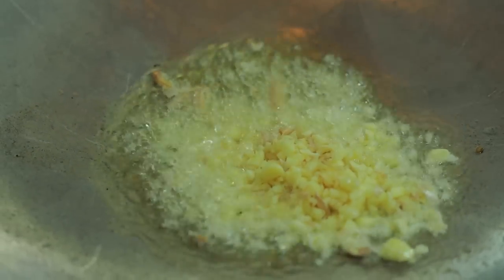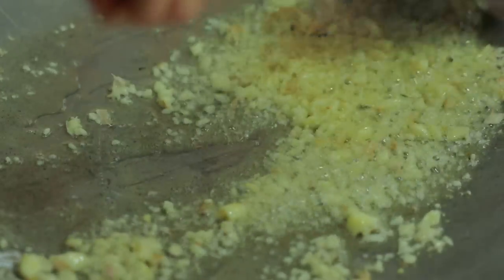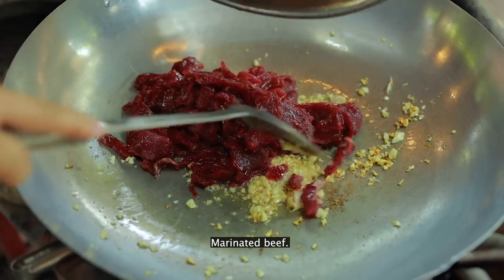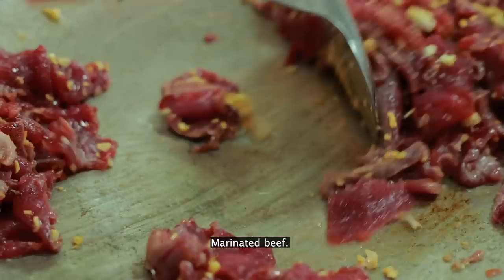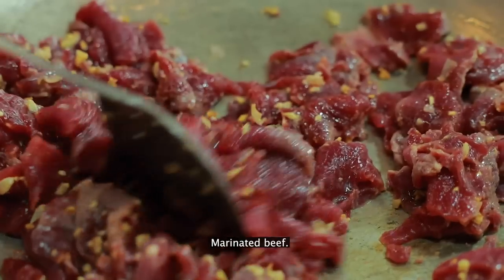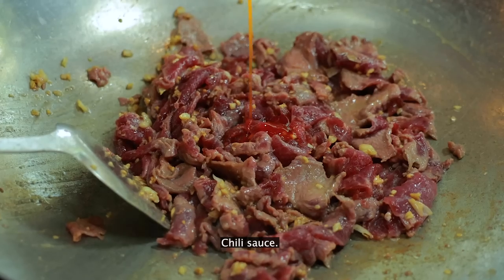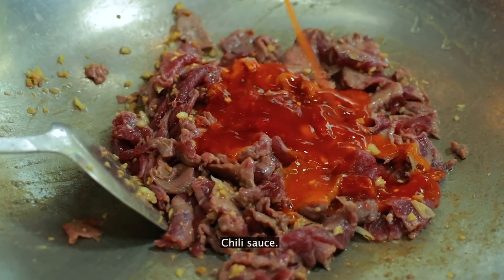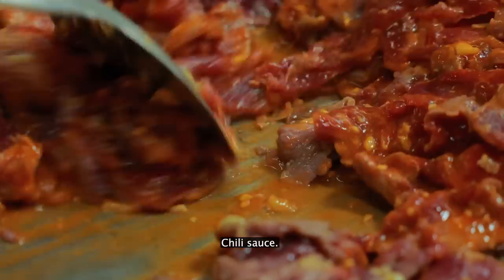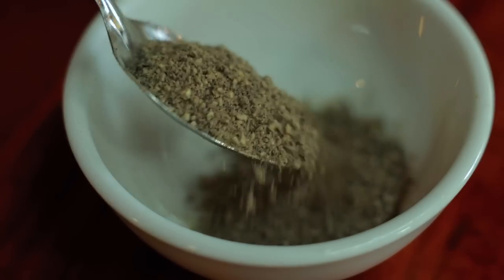Add chopped garlic. Add beef and ingredients. Add more chili sauce. Let's make black pepper sauce.